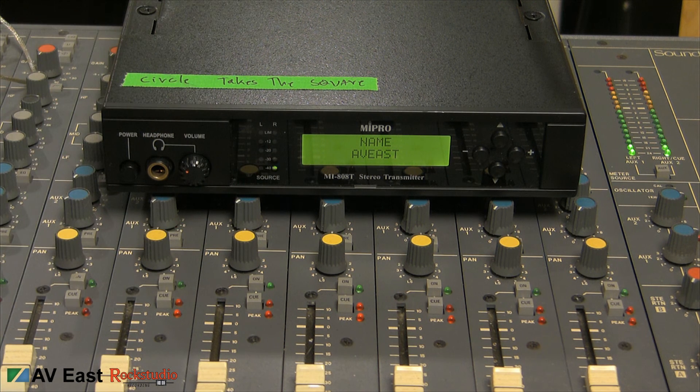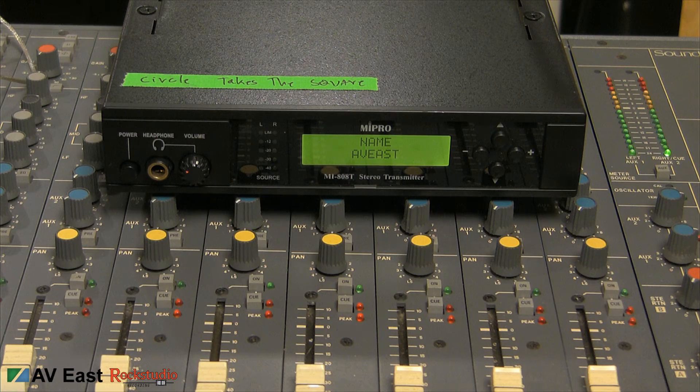Now I can pot up my vocal microphone also.